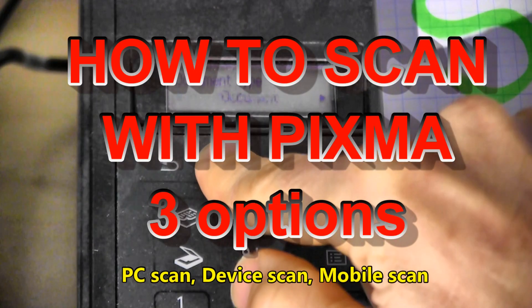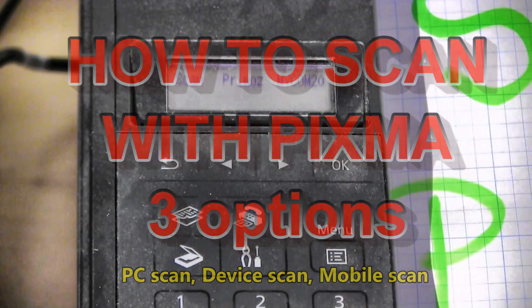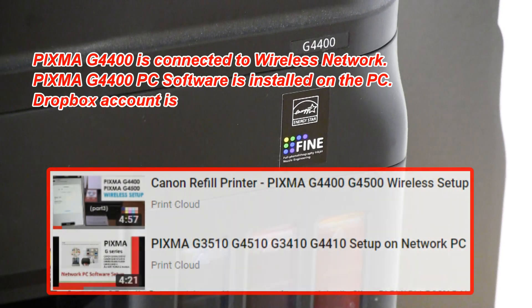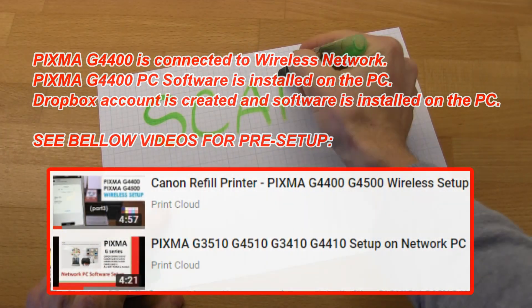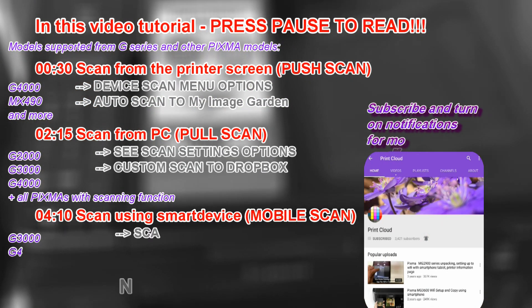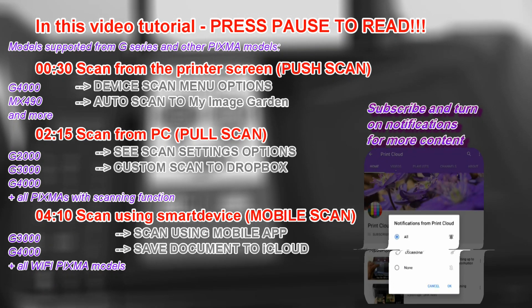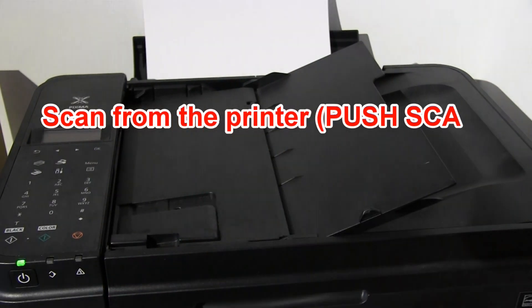Hello! In this video I will show you the free scanning options on the Pixma series. I will use a pre-setup Pixma G4400 series. The following will be demonstrated in this video: in the first part I will scan from the printer.